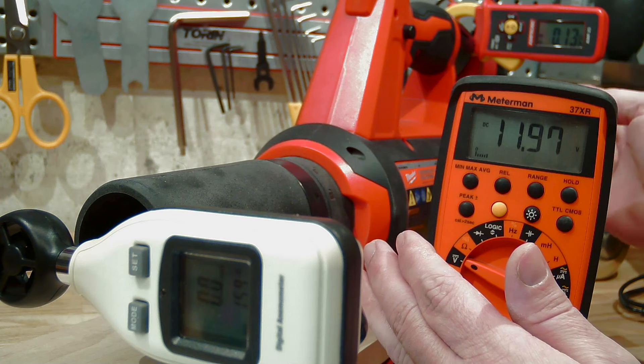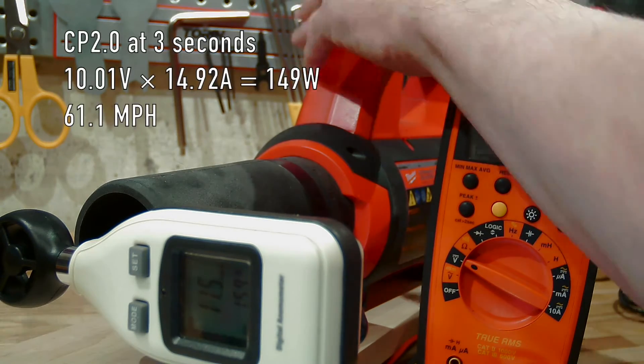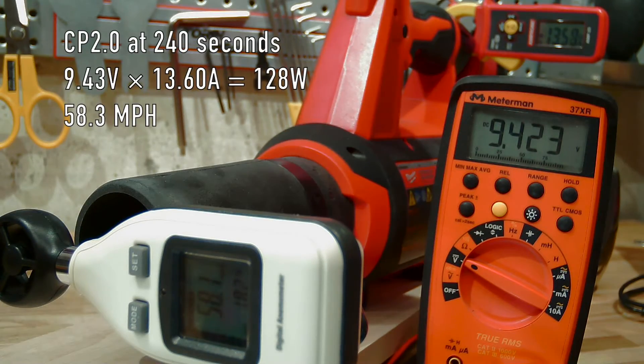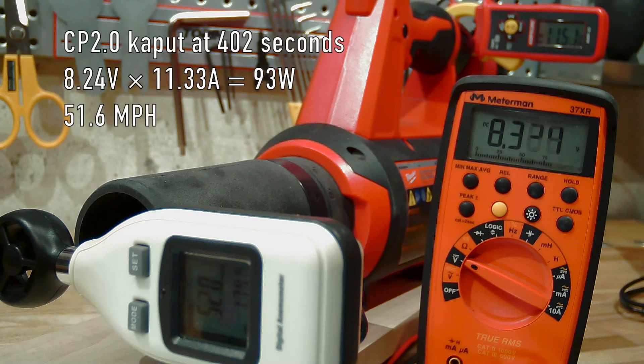For the last test, I have an older CP 2.0 battery installed and let's let the blower suck it dry.